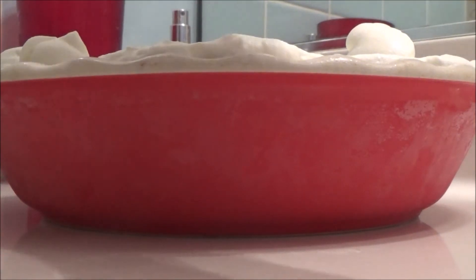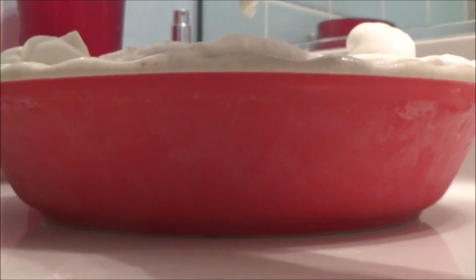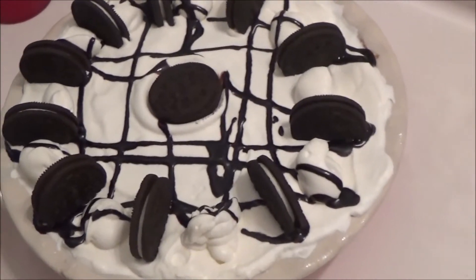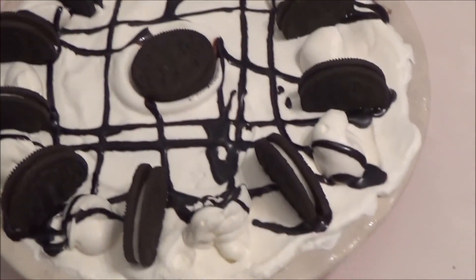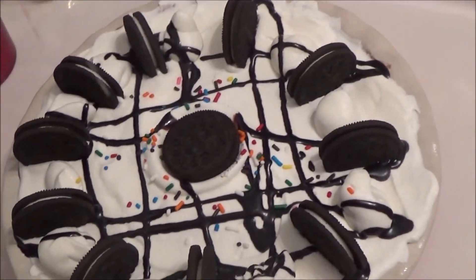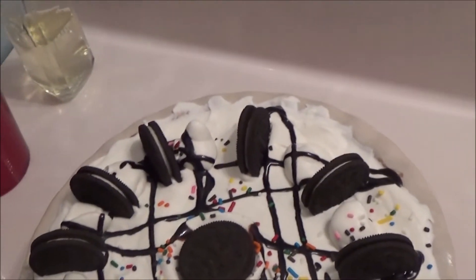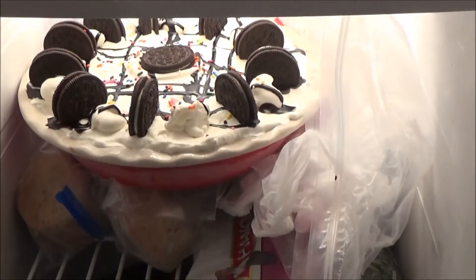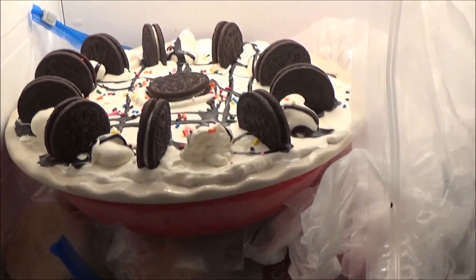You can just leave it like this if you want, but I like to decorate mine. I just put a border on mine with piping. Then I drizzled some of the extra chocolate sauce on it and gathered up the Oreos and put them in random places. Now I'm gonna finish it off with sprinkles — so good. Oh, that's one good looking pie. Leave it in the freezer for a couple more hours. This is the finished product. I'm really proud of it, and I hope you make this for whatever occasion or when you're just hungry.